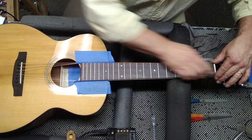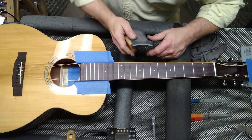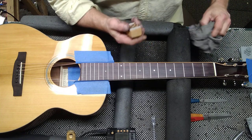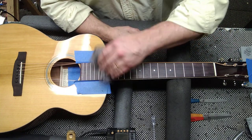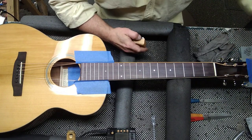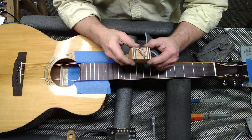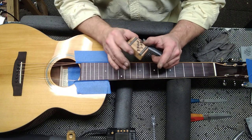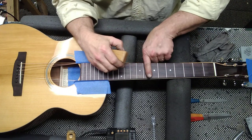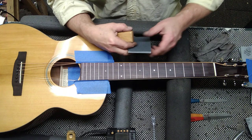If you have wider frets or you have to level a lot off to get them all leveled, then you may have to make three or four passes. Wipe off all the dust you've created. Now I'll use 180. This tool is also great for banjos and mandolins because they have a flat fretboard — this tool is also flat, so it keeps them perfectly flat all the way across. No matter how good you are with a file, you're still going to radius the ends a little bit.